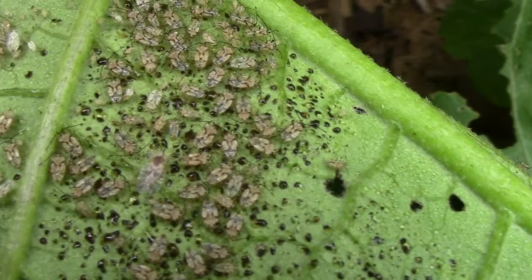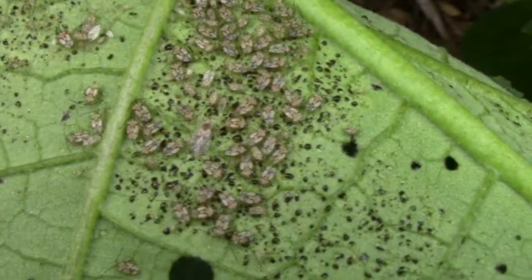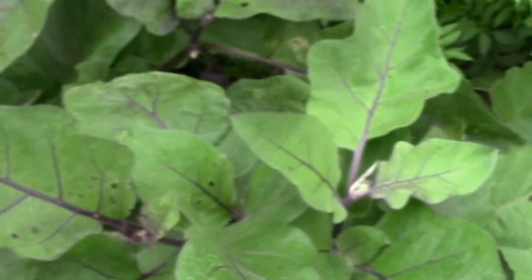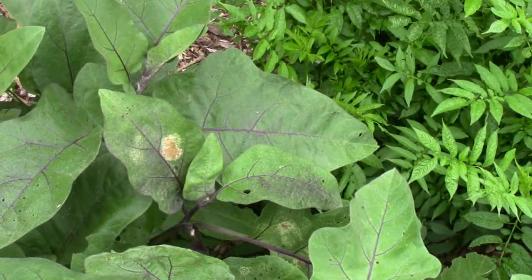That's a whole group of juvenile lace bugs. There's the adult over there. These are really easy to knock out with just some insecticidal soap, or even some water and dish soap will knock them out, or you can just use whatever your preferred insecticide is. If you get them while they're all clustered like that, it's a good way to knock them out in a hurry.